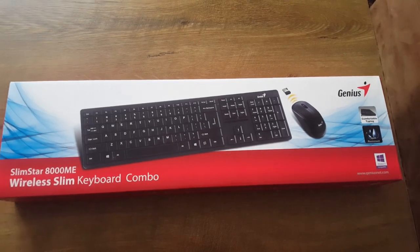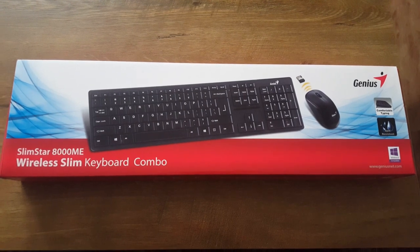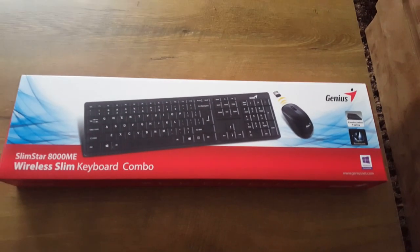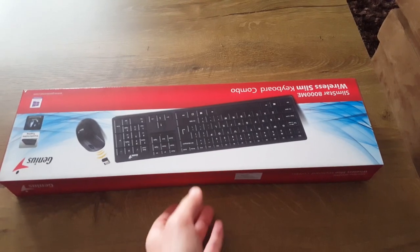Hello guys, I just bought this wireless keyboard-mouse combination for my Sony Bravia TV. Let's see, okay, let's unbox it.